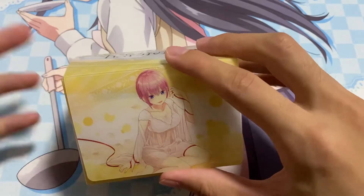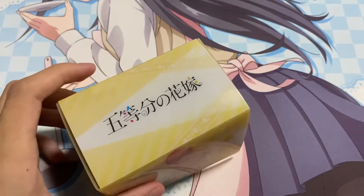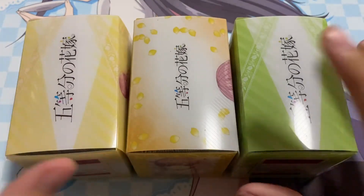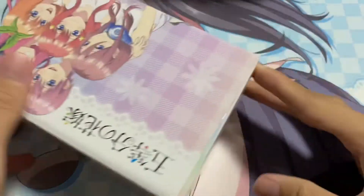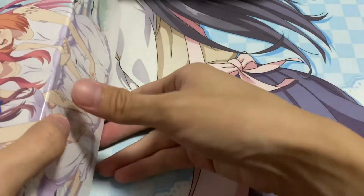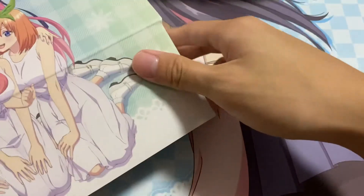So if you guys have at least three deck boxes, I recommend getting a box like this where you can store three of your deck boxes. That's pretty much all the deck boxes that I have.